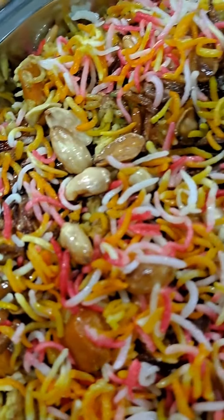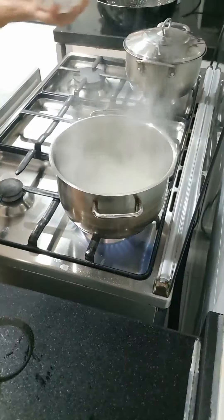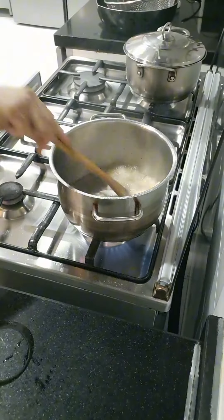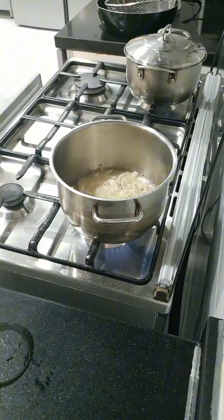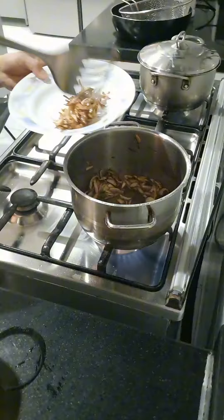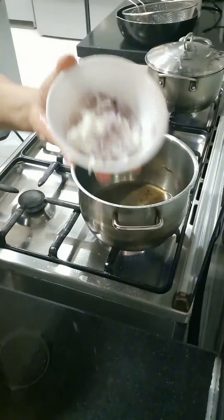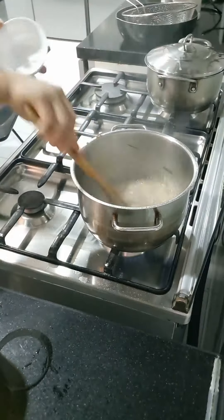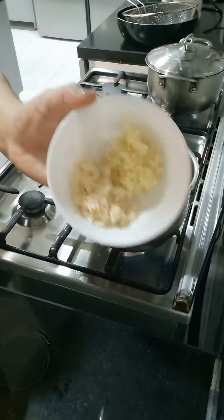I'm going to add some water on the top. I'm going to add a little water.